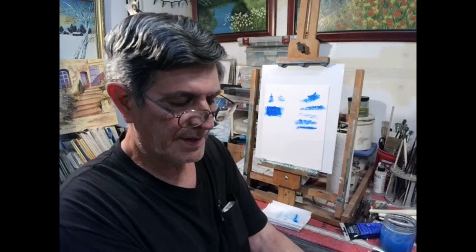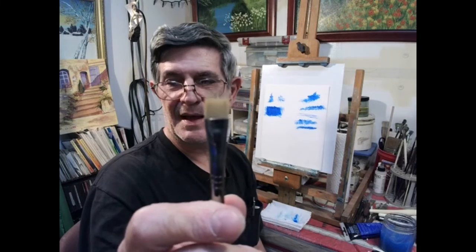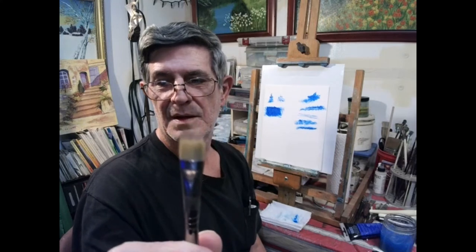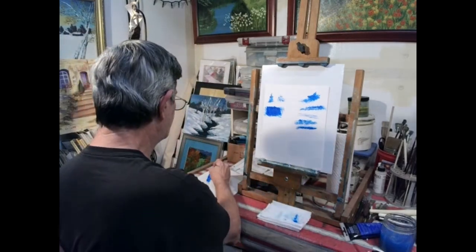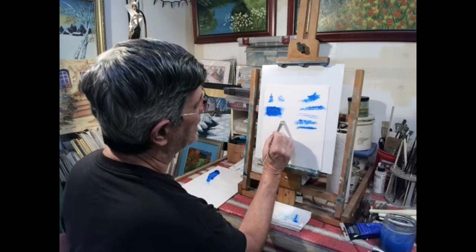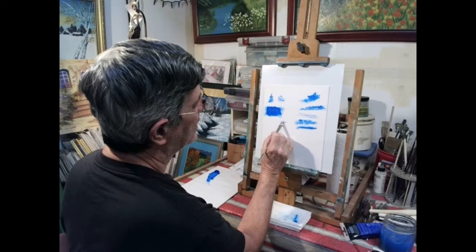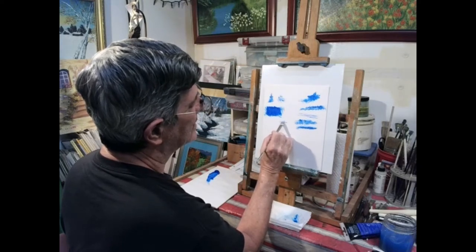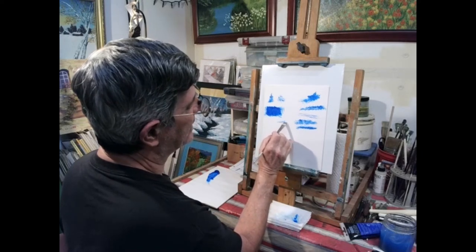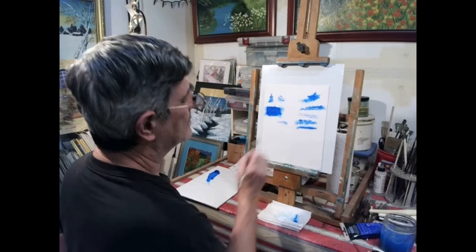We've got one more specialty brush right here. Can you see it? See the hairs up on the top of it? There are just a few little hairs on the top. What are those for? Well, if you were painting an animal and you wanted to paint hair — and you could even use it for grass. See there? Works for grass. But you could tell that would work beautifully for hair with hardly any work at all — all you've got to do is use that brush.